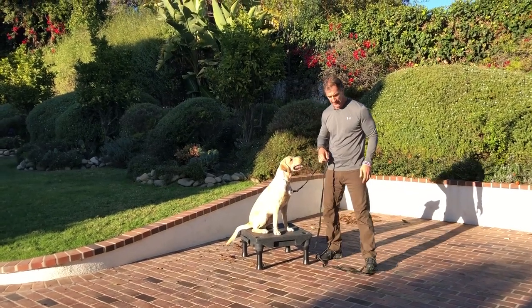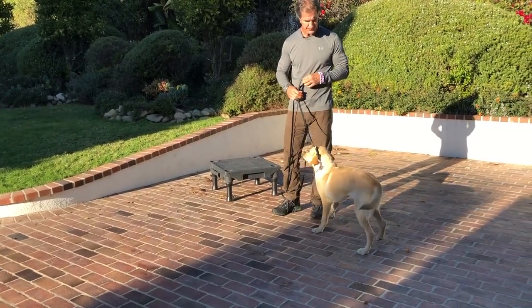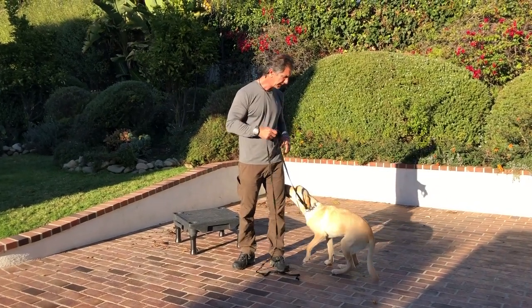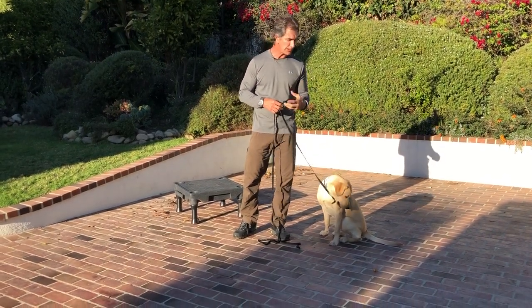So if I tell Dwayne to sit — Dwayne, sit — you see how he just falls back into the sit. That's not incorrect, but it's not what I really want.